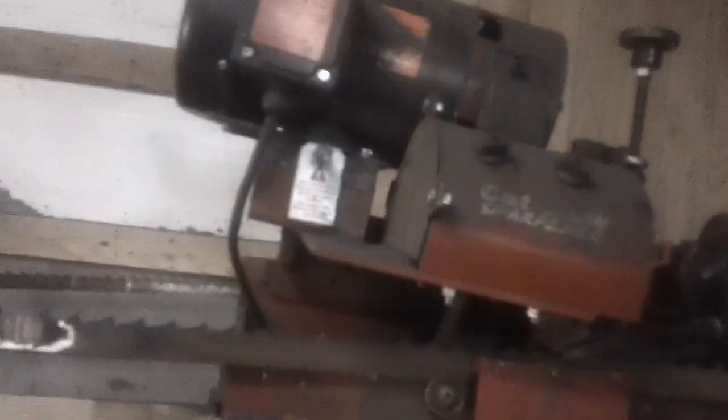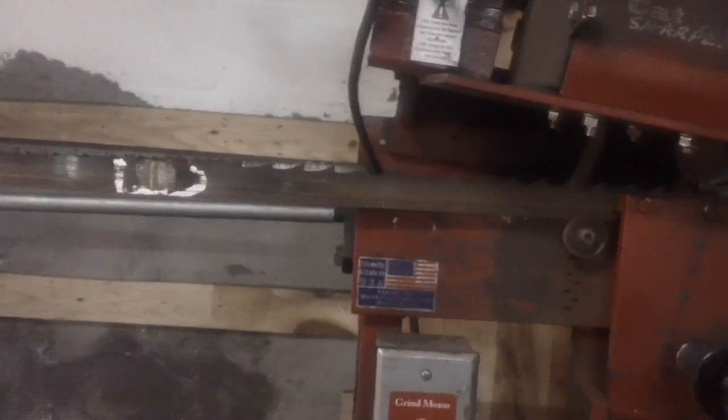This is the Fat Bee Man, and I'm down here sharpening blades. I'm doing a little video on sharpening blades and also welding blades back. I have never thrown blades away. As you can see right here, there's a blade that's been welded, and I've got another weld here.